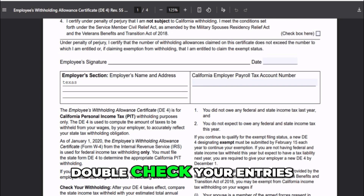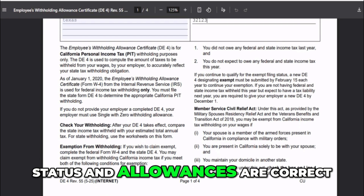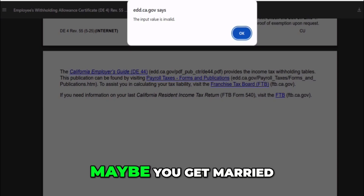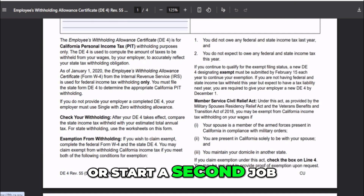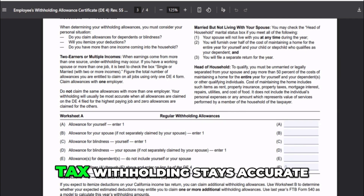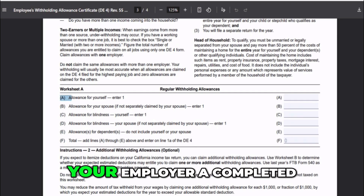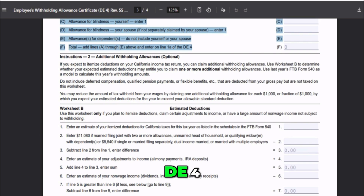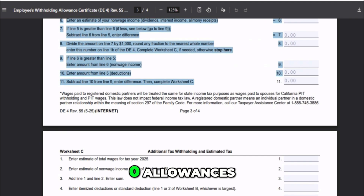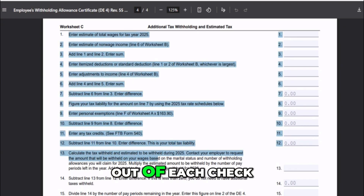Before turning it in, double check your entries — make sure your filing status and allowances are correct. If your situation changes, maybe you get married, have a child, or start a second job, fill out a new DE-4 so your tax withholding stays accurate. If you don't give your employer a completed DE-4, they'll have to withhold at the default rate, which is single with zero allowances, meaning the highest amount of tax will come out of each check.